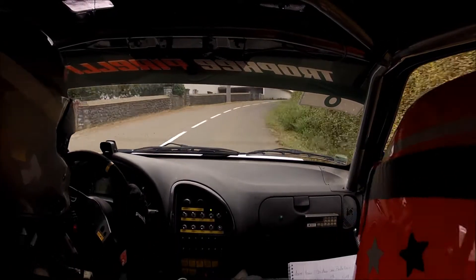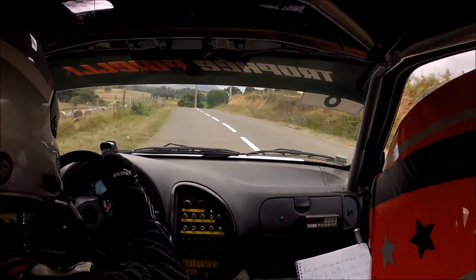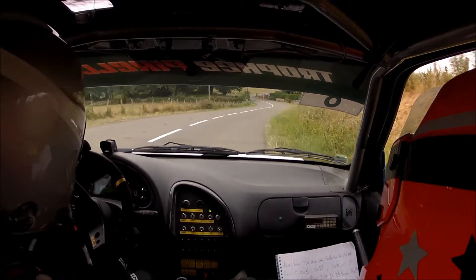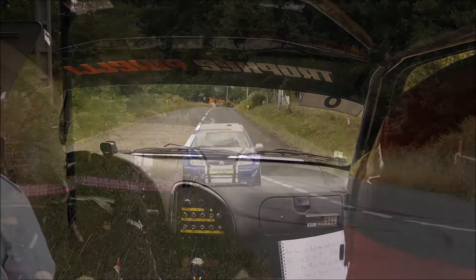Allez concentré, recentré. Allez long gauche à fond ici. Et pour droite 150, tenir jusqu'au poteau. Et gauche à fond au portail. Pour 80 mètres, épingle gauche panneau, bien à l'arrondir, pas de propre.